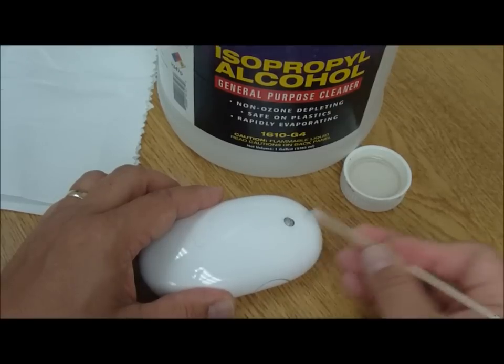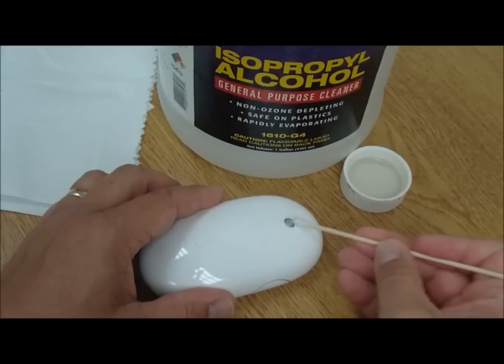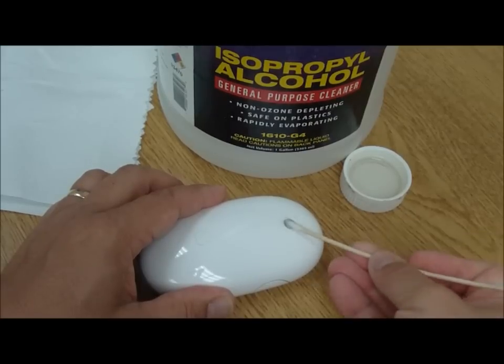A little bit more. You start to actually pull out all that nasty stuff that starts getting loosened up out there. One more — get off of there. It looks like that colored ball is almost back to what it used to be.